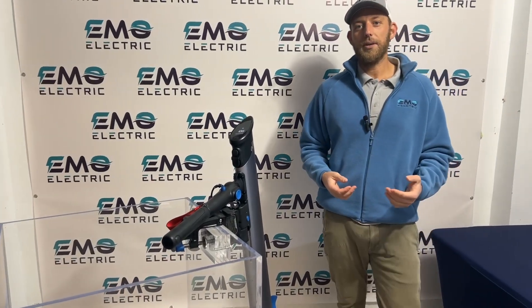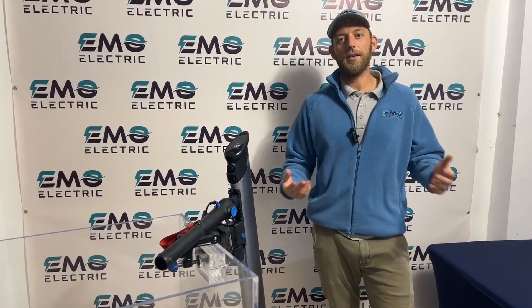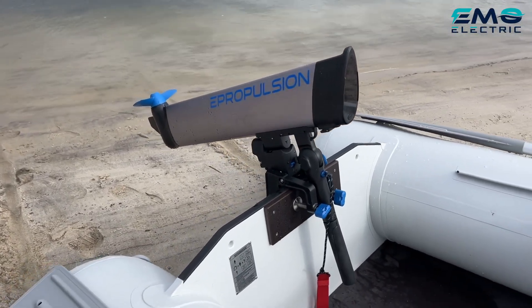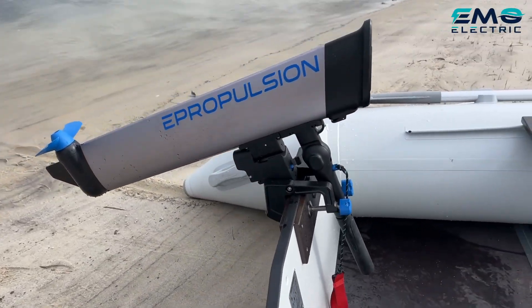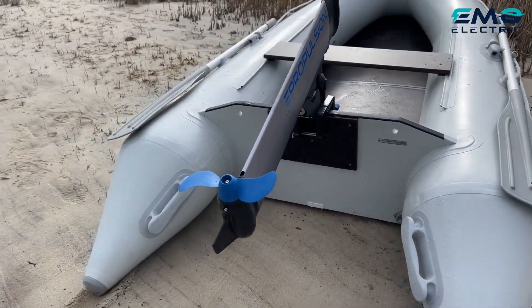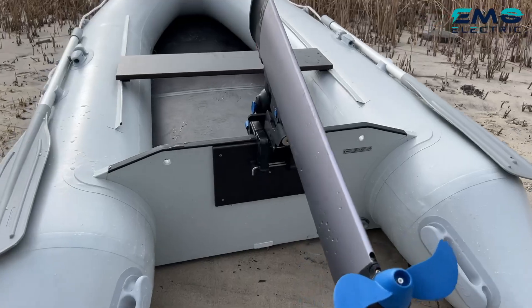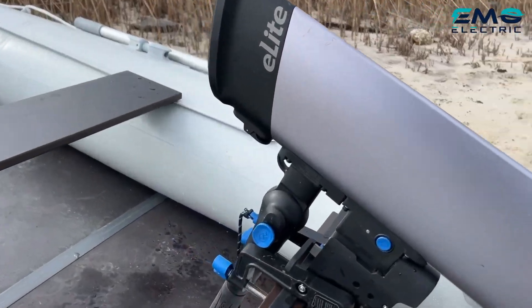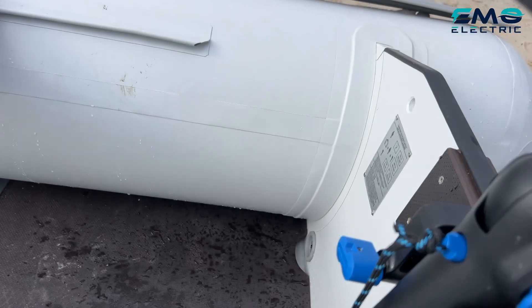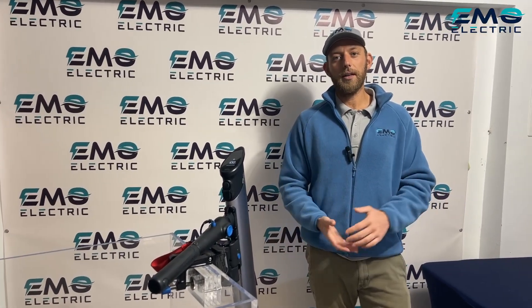One of the most common questions about the E-Lite is how long the battery lasts. E-Propulsion's test on an eight-foot aluminum dinghy found about 45 minutes of runtime at full power, and about an hour and a half at half power. Boat speed was about four knots at full power and three knots at half power. We're going to take this outside, put it on our dinghy, and test it ourselves.